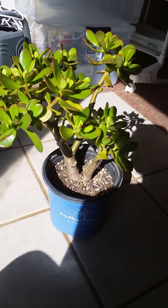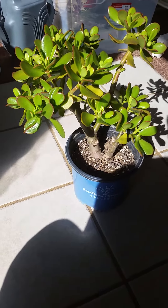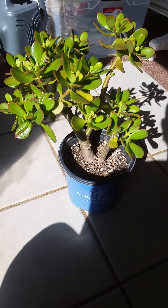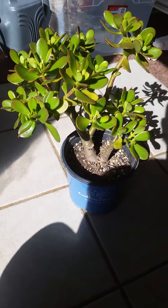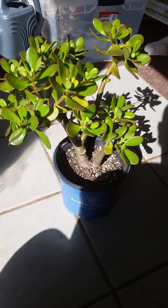It might not still be listed by the time you watch this video, but if it hasn't sold I'll be reposting it. This is my last mature one that I'm letting go, and like I said, I won't have any more for a few months. Now I'll show you the mother plant as well.